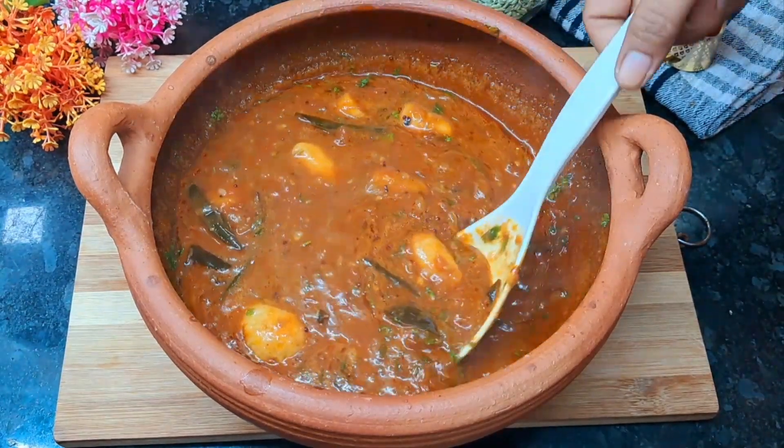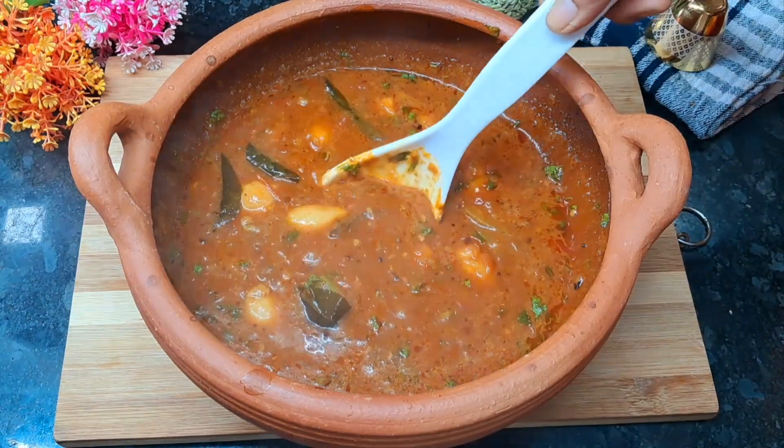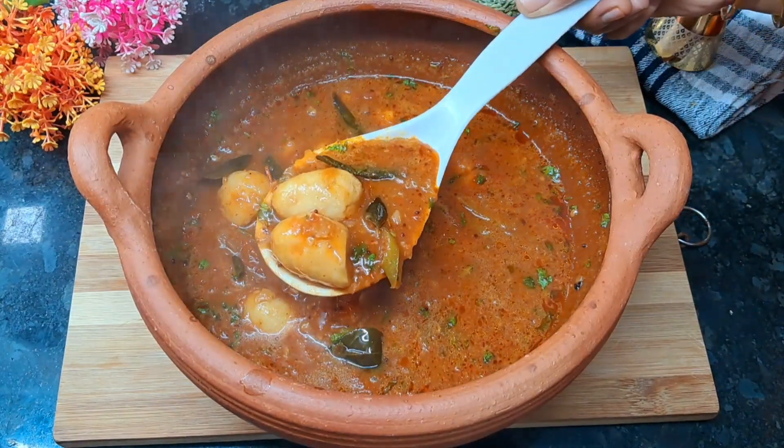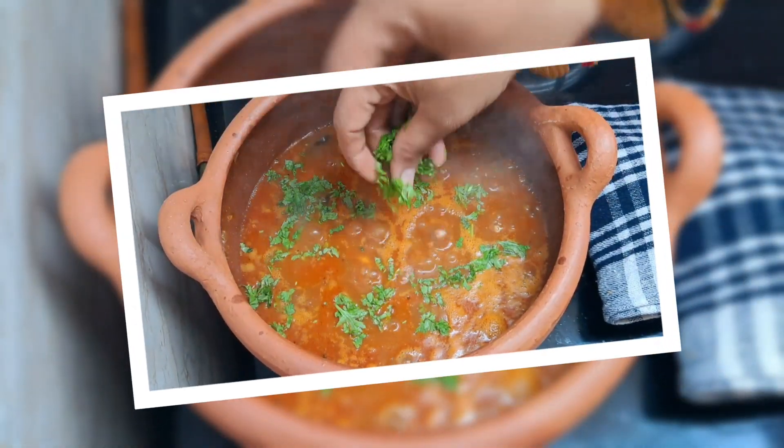Hi Friends! Welcome back to Dil Cooking Channel. This recipe is very good for health and very tasty.